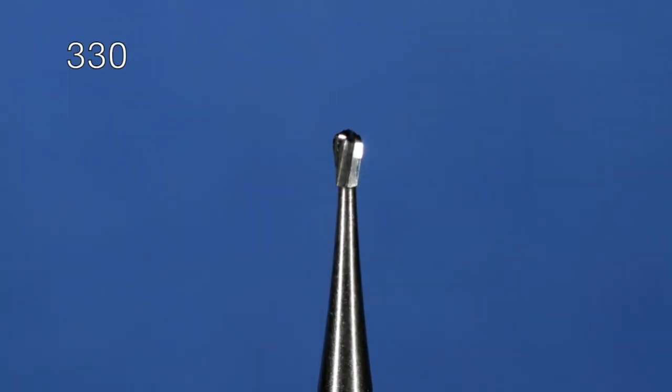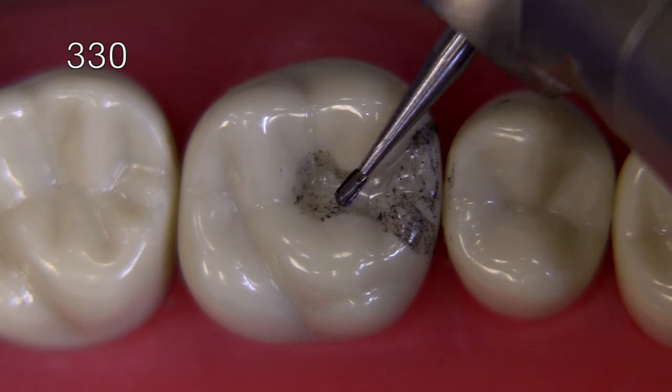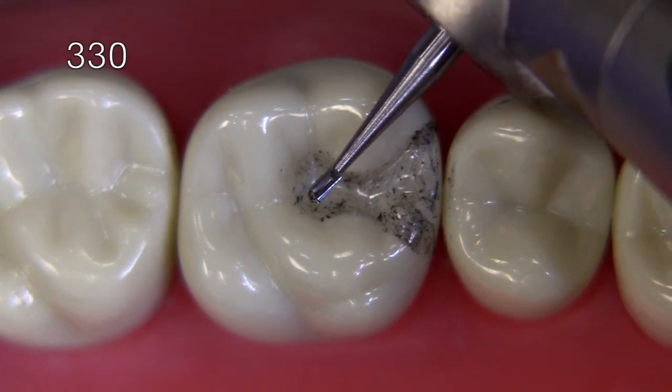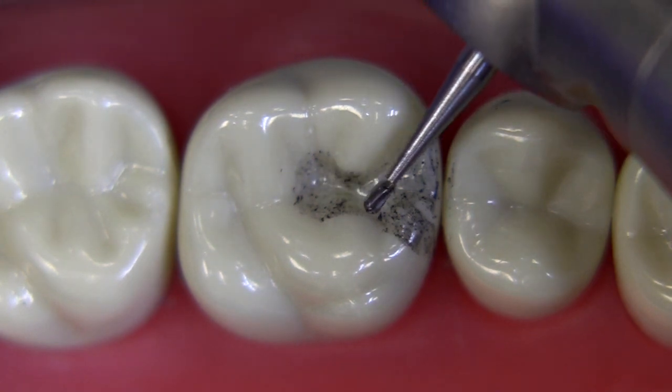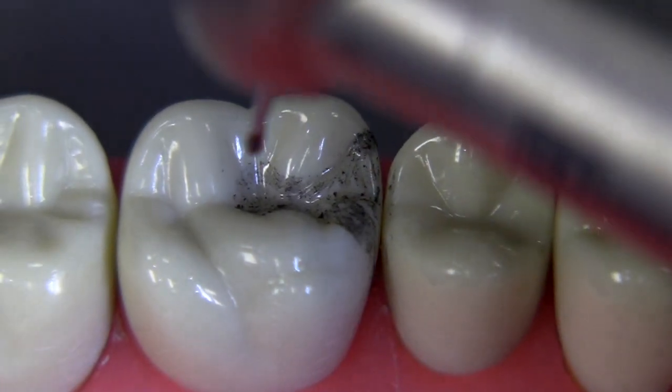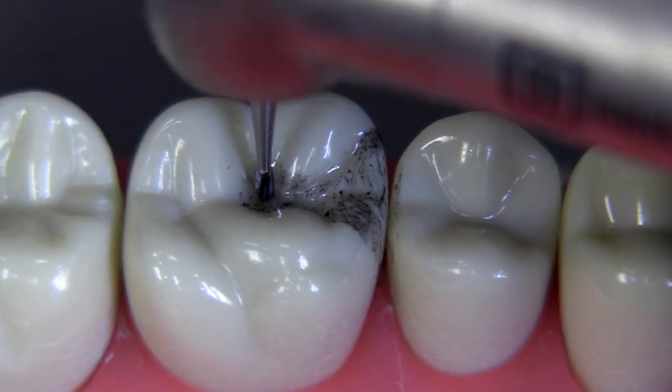For the pulpal depth cut I like to use a 330 bur because it measures 1.6 millimeters in length. Even though its shape is not right for this particular preparation since it is convergent, we're going to go ahead and prepare a little slit along the occlusal.